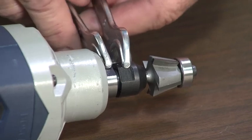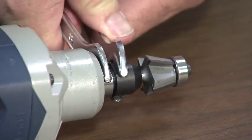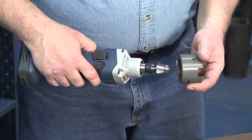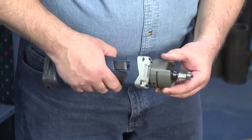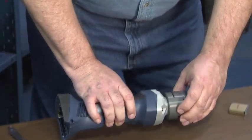Be sure to firmly tighten the collet to prevent the router bit from loosening during operation and causing damage or injury. Place the adapter over the end of the grinder with the 3 cutouts facing up and the thumb screw hole 90 degrees to the left of the grinder's on-off switch.